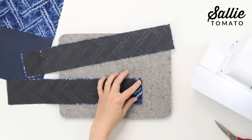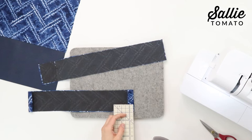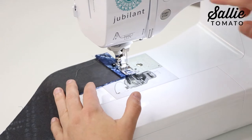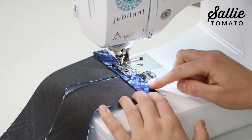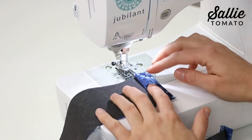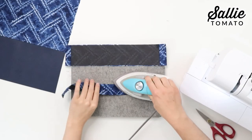You'll fold a second time according to the pattern and press. Repeat for the opposite short end and then also your other casing piece. Now at the machine you'll top stitch a quarter inch from each folded edge. To save a little bit of time, I'm going to take my second casing and align it underneath and stitch across, then you can just trim the threads in between to separate the pieces and continue on with the rest of your stitching.